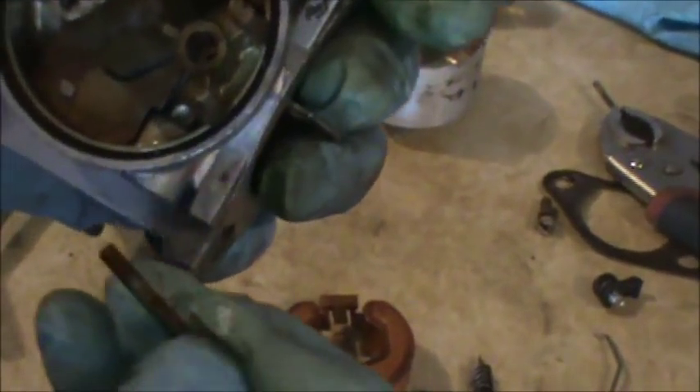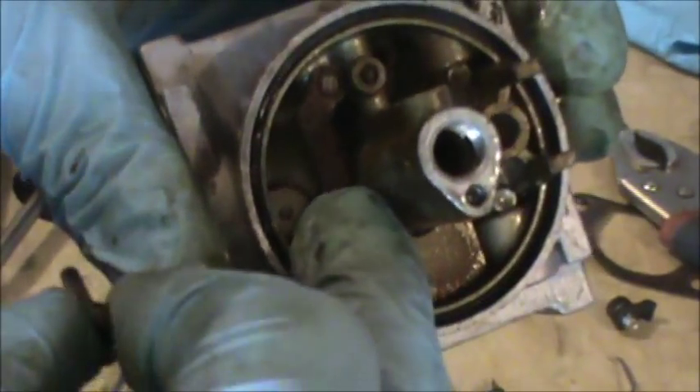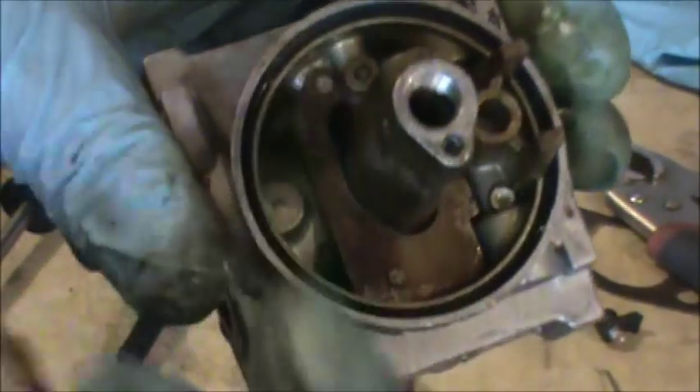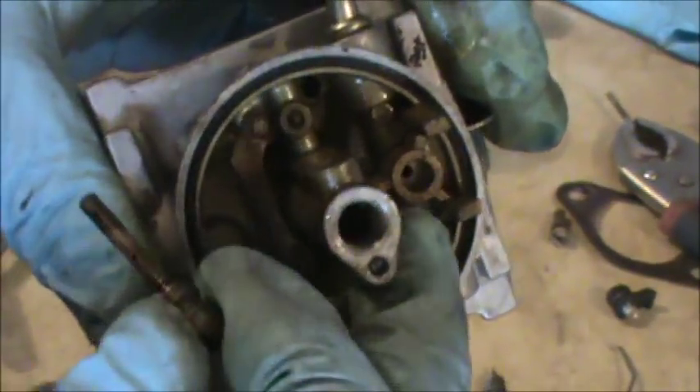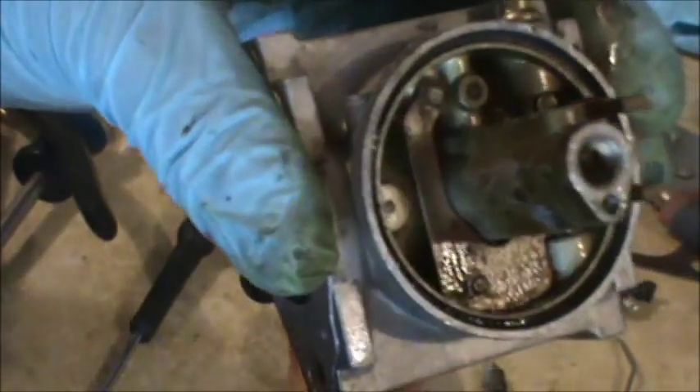We want to pull this jet out — there are little holes in here that we're going to clean out. If we look closely at this carb, there's rust in here. This rust can get into the fuel and clog up the carburetor, so I'm going to scrub all this area up and get it nice and clean.